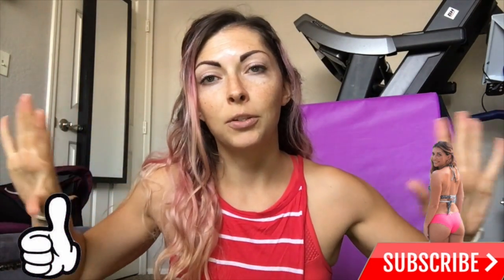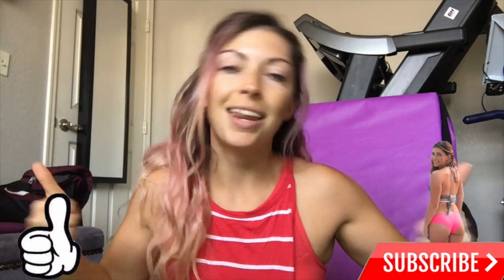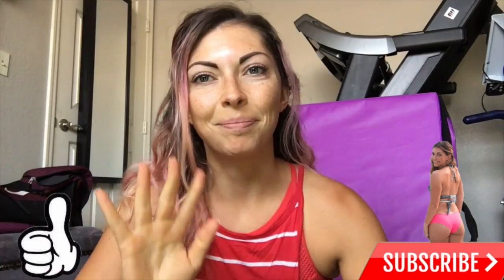Alright guys, that was it for today's back and biceps workout. If you want to see more videos like this, make sure you subscribe and hit the thumbs up button. I'll see you in the next video, bye!